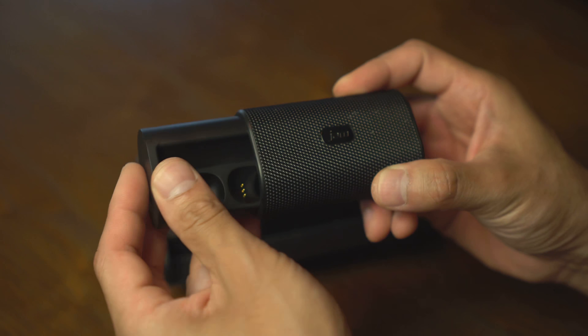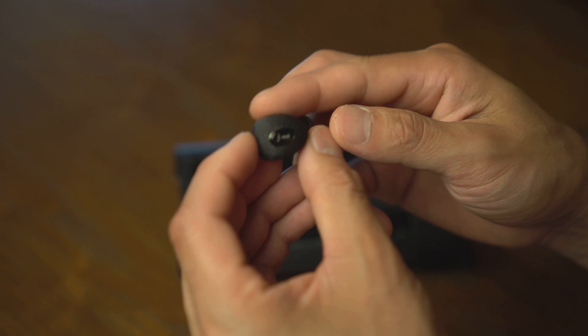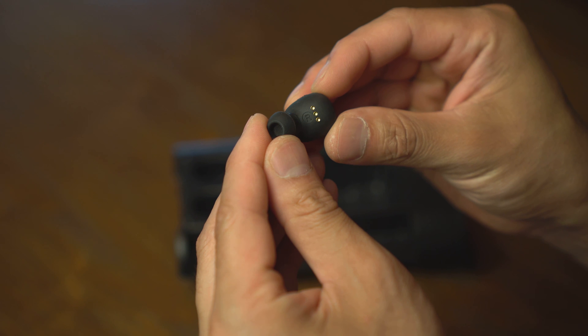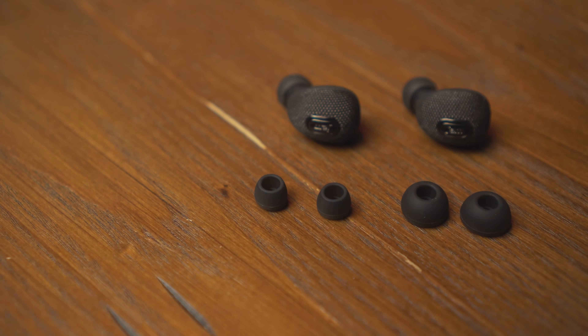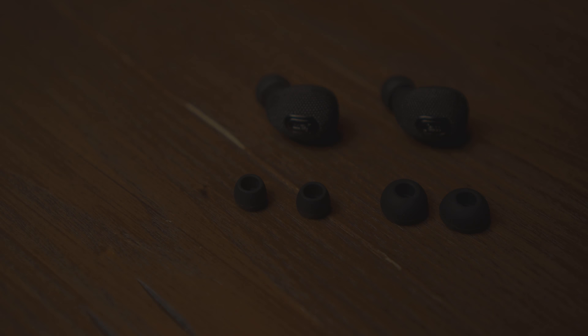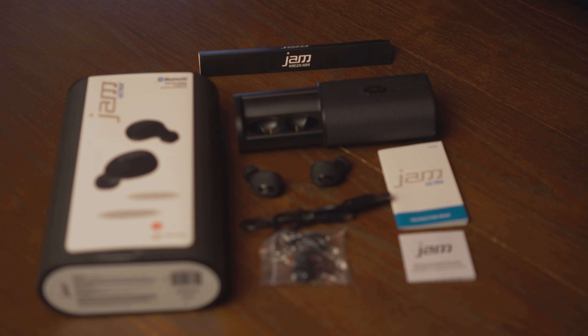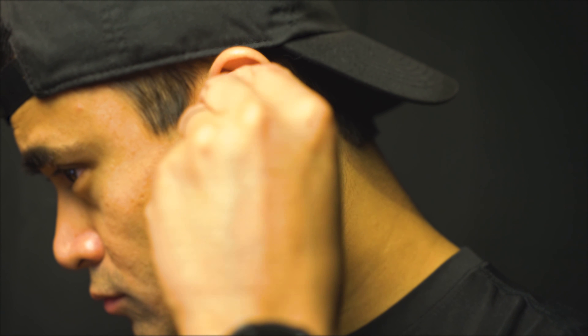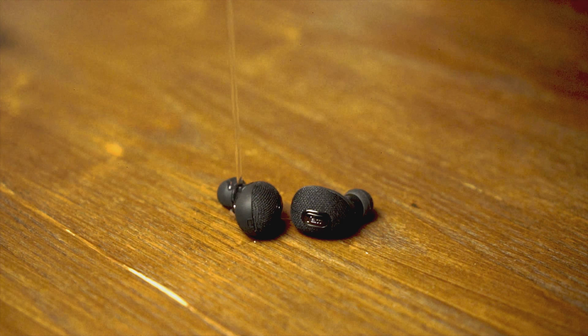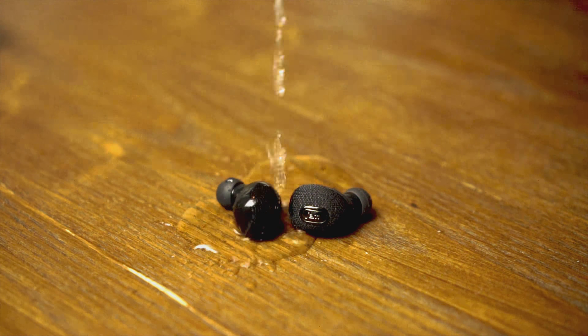The case can be used to charge the earbuds up to 10 times. We have some documentation and the earbuds themselves. They're fairly small, have connection pins, left and right indicators, LED status, and a button for on/off and pairing. No volume controls or any other functions are possible on the earbuds. They do come with different sized ear tips and are easily removed just by pulling them out.